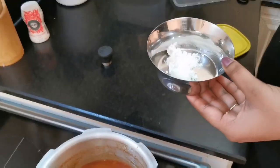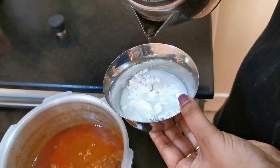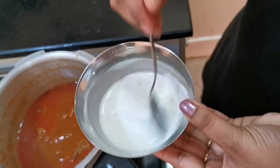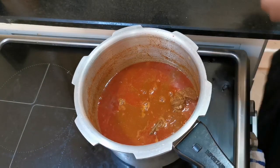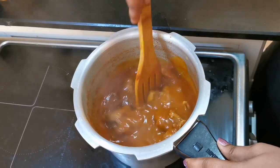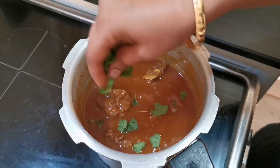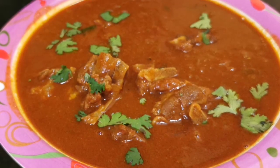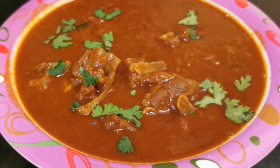Add 1 teaspoon of corn flour to the curry. Stir the flour after serving. You can try easy and spicy corn flour. Finally, don't forget to like, share and subscribe.